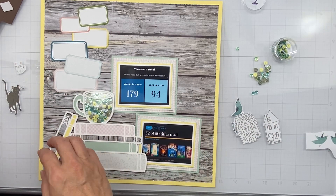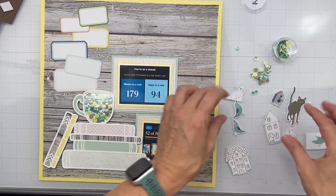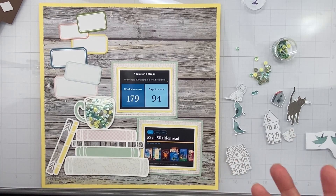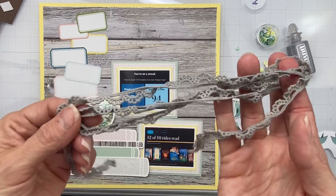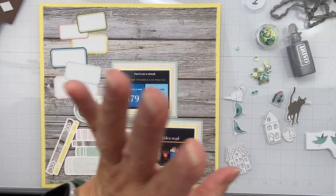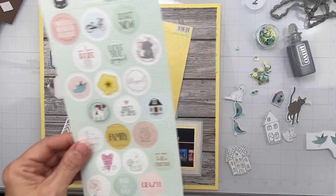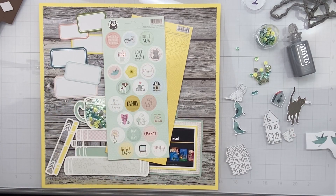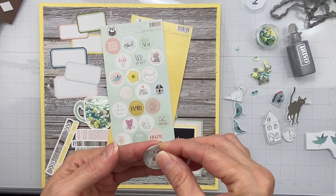I cut out some of these cute little die cuts — a dog, some kitties, a couple of houses, a birdhouse — just different things that look like story elements. I also have these great sequins, the Nuvo drops, and I'm not sure yet if I'll find a place for the trim. I want to make a few pieces of flare from the stickers. Which ones get to be flare? I like the little doggy — let's make a doggy flare!